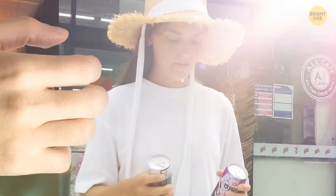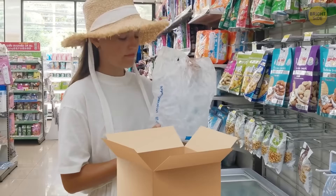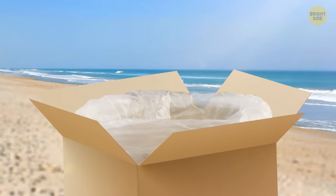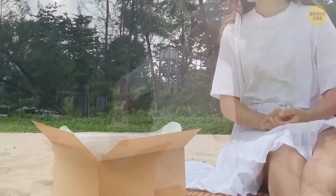If your cans of soda get warm way too fast, here's a quick fix. Find an empty cardboard box and a plastic bag, cover the box with the bag as if you're using it as a trash can, then pour your ice inside the box. All of a sudden, you have a fully functioning drink cooler at your disposal. Put in those cans of soda and check back in a few minutes to find them nice and cold.